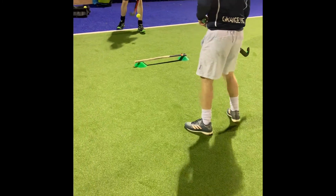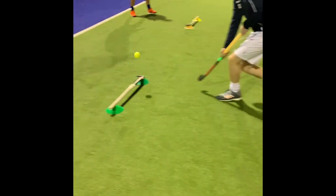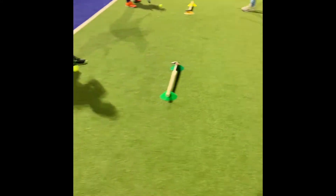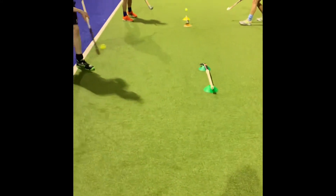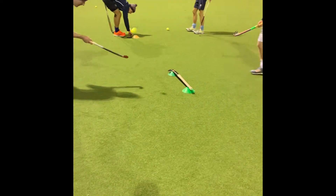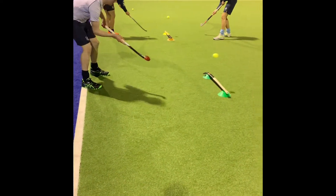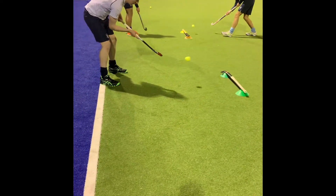Here we've mixed up hockey and tennis and the aim of this game is to try and score points by bouncing the ball on your opponent's side twice. To make it easier you can increase the number of touches allowed. It is best to have nice soft hands to get a feel for the ball, and you can allow a touch and then a bounce if the game is too hard. It's also advisable that you move your feet towards the ball and keep moving. You can use anything with a little bit of height as a makeshift net.